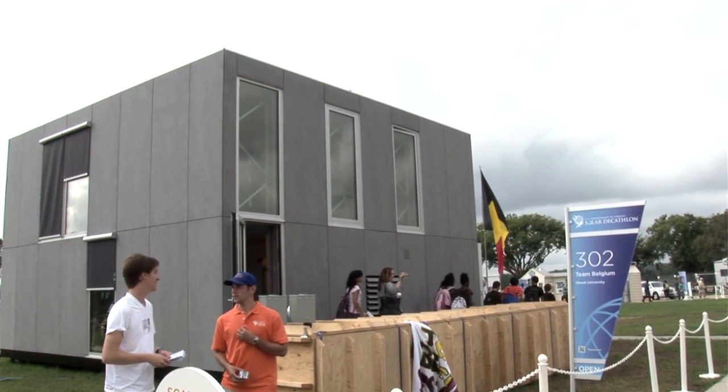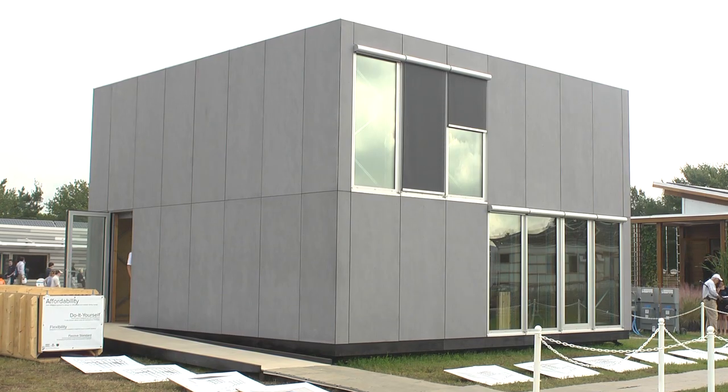Team Belgium's goal is to minimize the energy use. We just want to keep things really clean, really minimal. We just want to focus on the house.